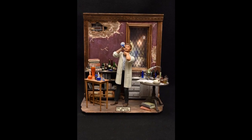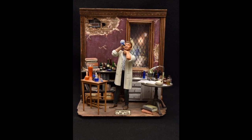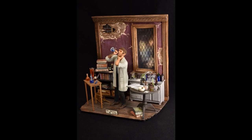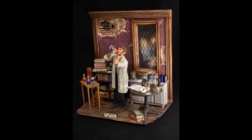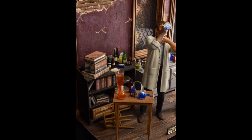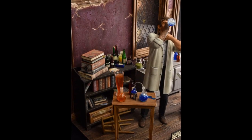Kendall's third entry combines a Dr. Jekyll as Mr. Hyde figure, the Hyde replacement head from Escape Hatch Hobbies, the bookshelves, books, extra labware, and round table from the Mobius Invisible Man kit. The grey chest, the test tubes and rack, the crates, a few extra bottles, the wall, and base are scratch built.